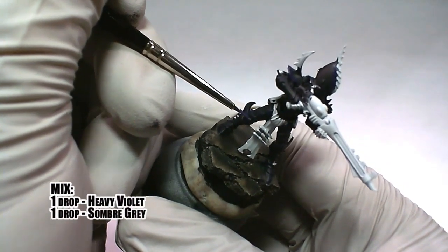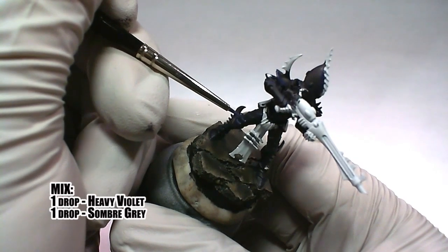The second highlight to the armor is done with a one-to-one mix of heavy violet and somber gray.